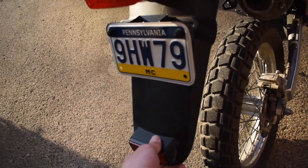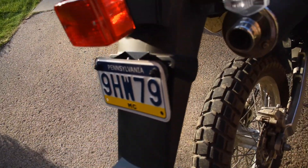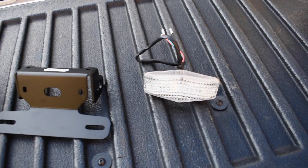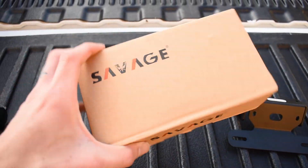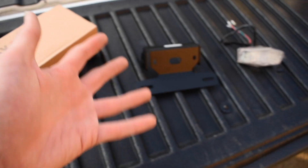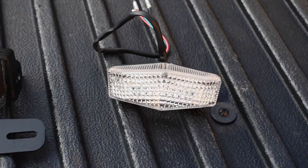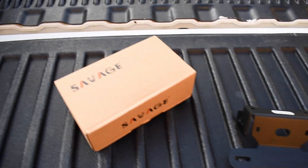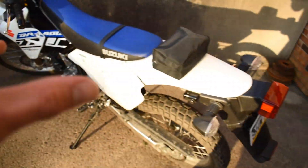We're going to be getting rid of this big old plastic 1980s-looking taillight and fender piece. I picked up a fender eliminator kit from eBay — don't hate on me yet. I know the box and the bracket itself say 'Savage,' but online on eBay I found it as Tidy Tails — T-I-D-Y-T-A-I-L-S. I'll put the link in the description below. This was $25.